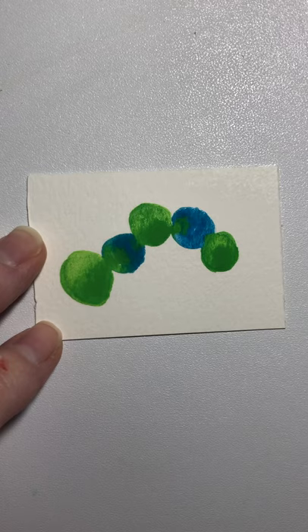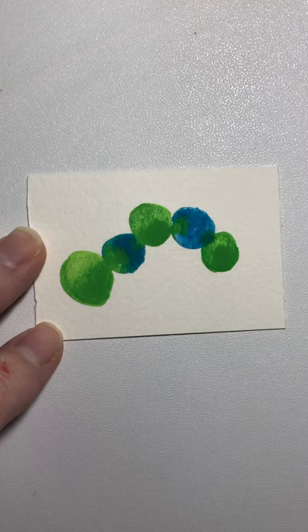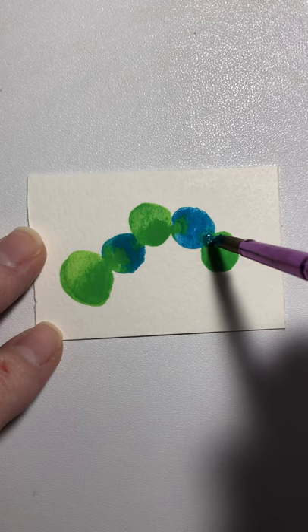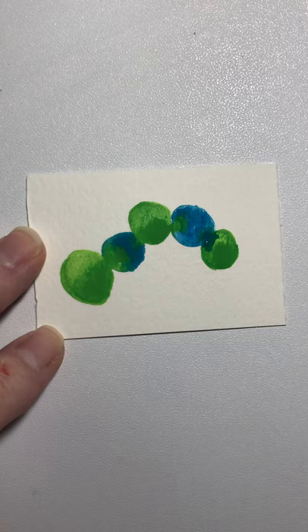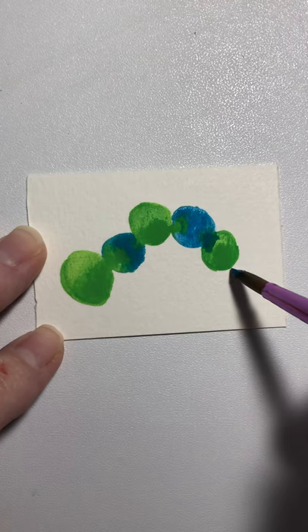I want this blue to bleed some into the green, so I'm gonna touch a little dot of blue right there — get it wet enough so it'll work. A little dot of blue right there so it'll bleed over into the green. Now I've got a bubble — wash your brush out and just touch it and it'll go away. You see how that's all beginning to bloom into each other? That is the idea.